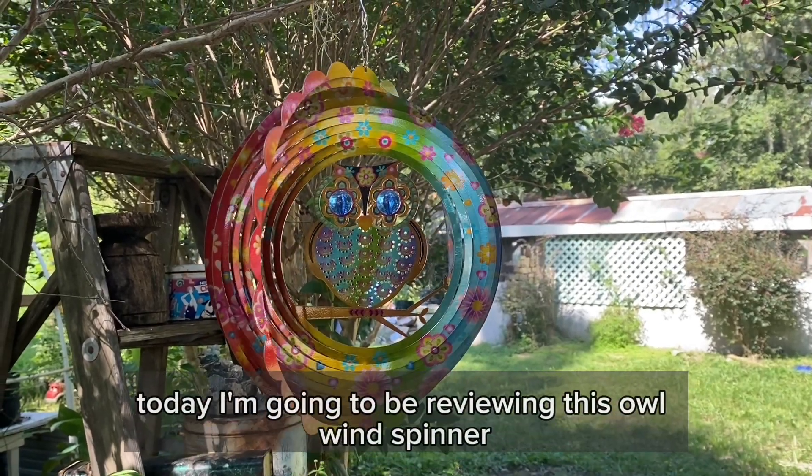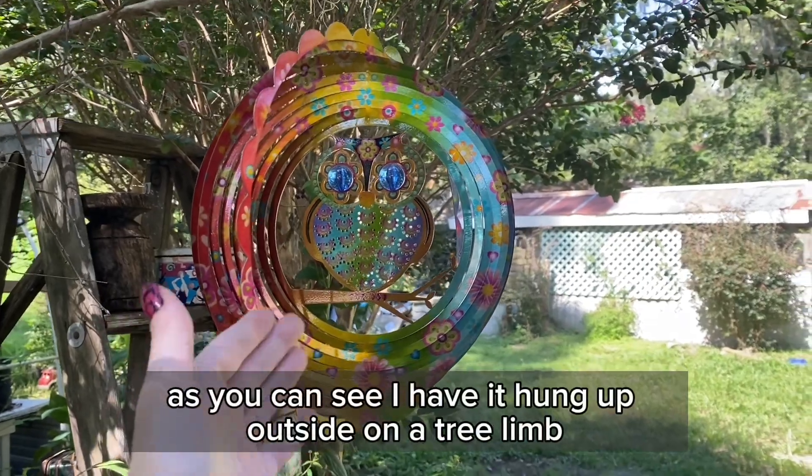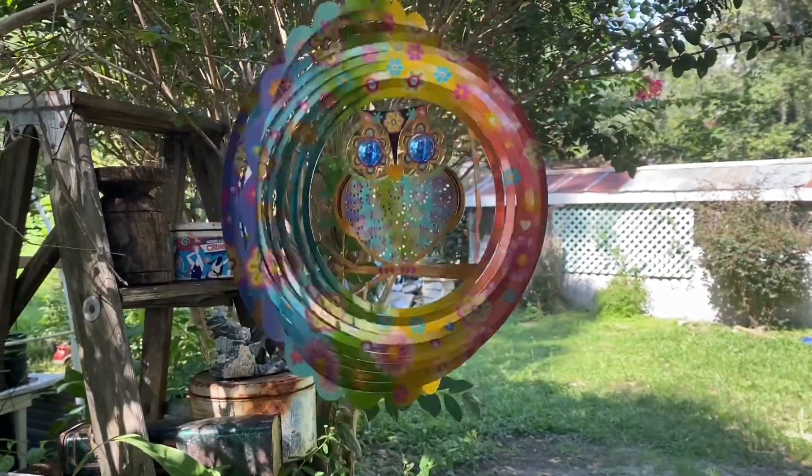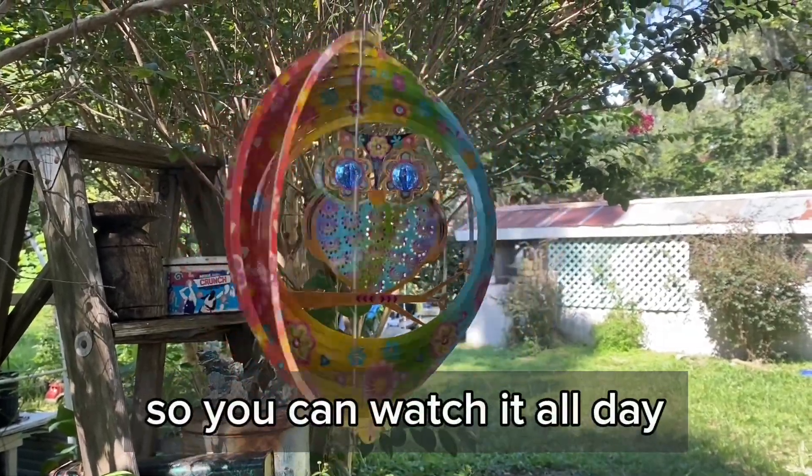Hi everyone. Today I'm going to be reviewing this owl wind spinner. As you can see I have it hung up outside on a tree limb. When it spins it goes in a full circle making a really cool pattern so you can watch it all day.